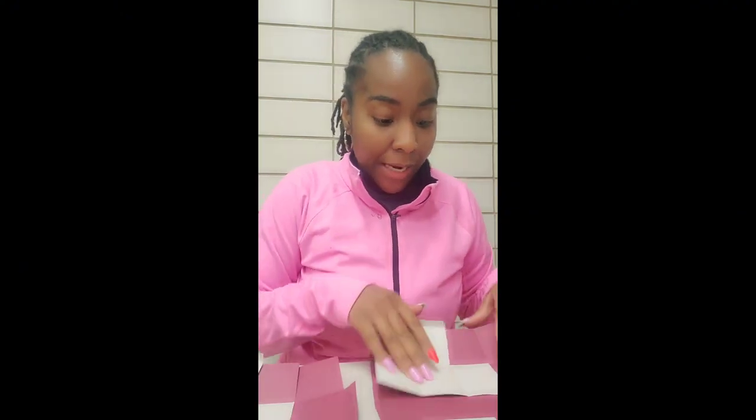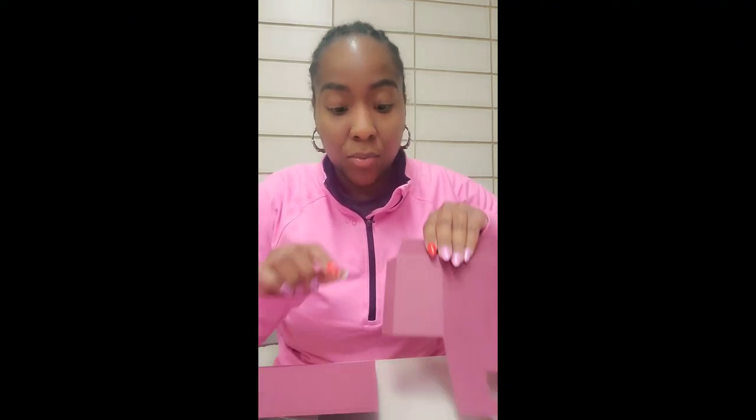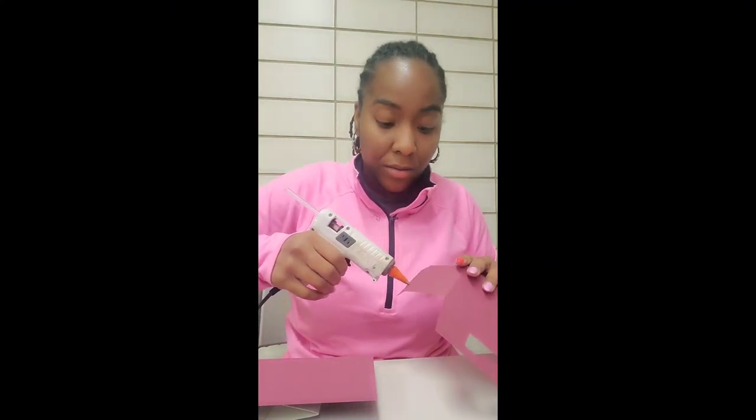Once we have both of those connected, we're going to attach our bigger piece, then grab the smaller piece and place these two together. We're going to connect them with this little short tab here and place that on top like so. I want to place a strip of hot glue here.